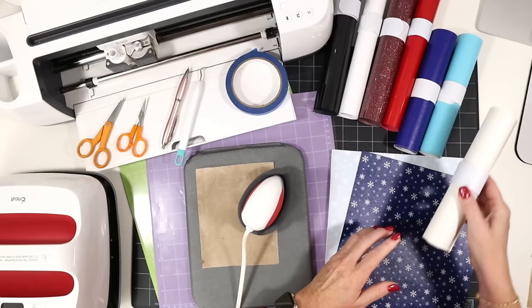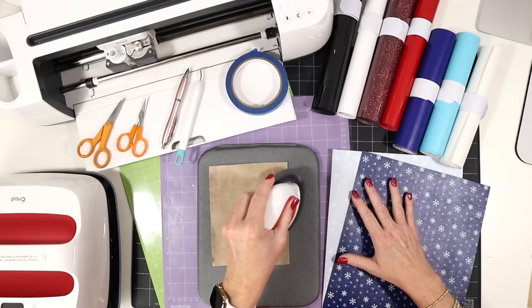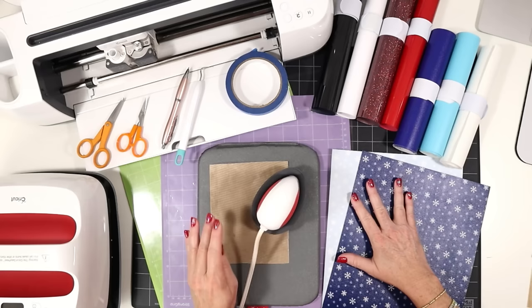To cut the faux leather I'll be using my purple strong grip cutting mat, and I'll be using the green standard grip cutting mat for the heat transfer vinyl or permanent vinyl. If you're using either of the Joy machines, you can use the green Joy size mats for both materials. To press the heat transfer vinyl onto the faux leather, I'll be using my EasyPress Mini on the low setting. You could also use a regular EasyPress set to about 265 degrees. I'll be using a heat pressing pad and a cover sheet — this is a Teflon sheet I've trimmed down, but you could also use butcher paper or parchment paper.